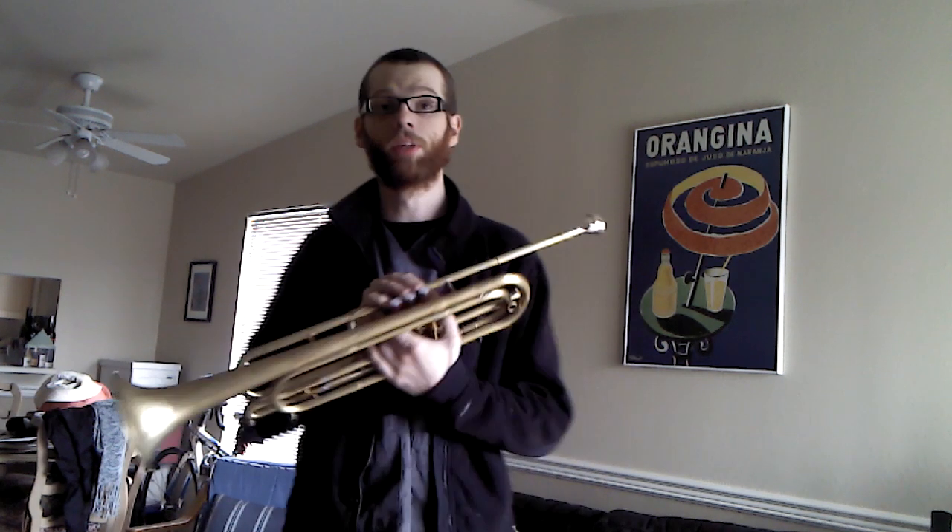This is a side and sound comparison between the bass trumpet.